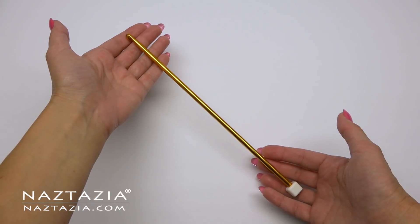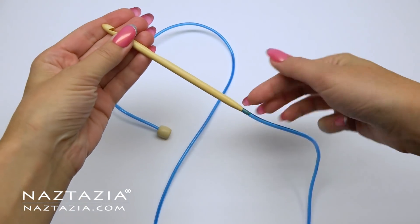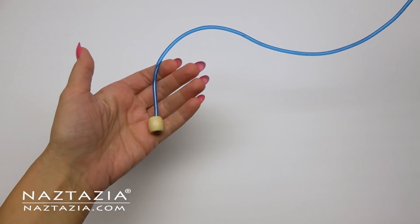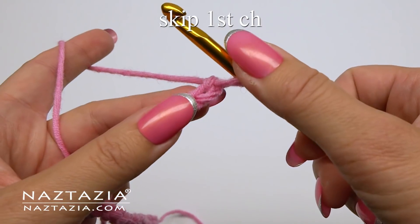I'm using worsted weight yarn for my sample and a size 5.5 millimeter hook. You can use any length of a Tunisian hook depending on whether you are making a scarf or blanket. To begin, chain 29 or any multiple of 3 plus 2.